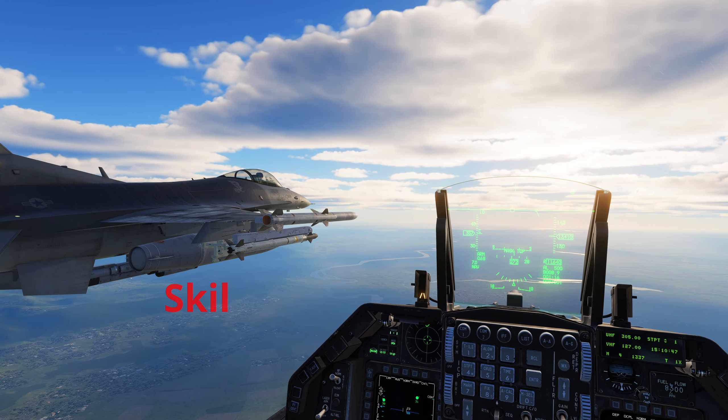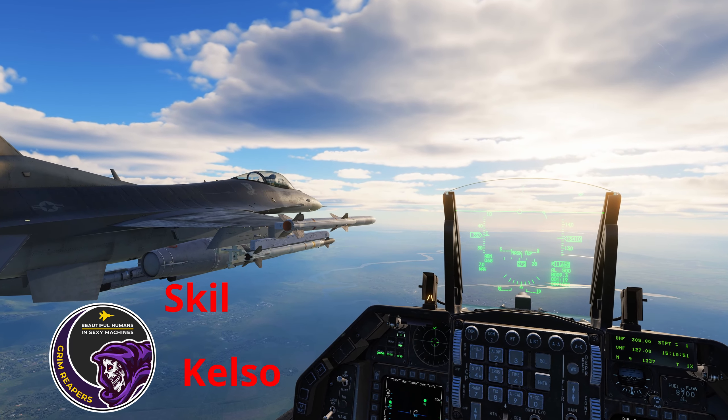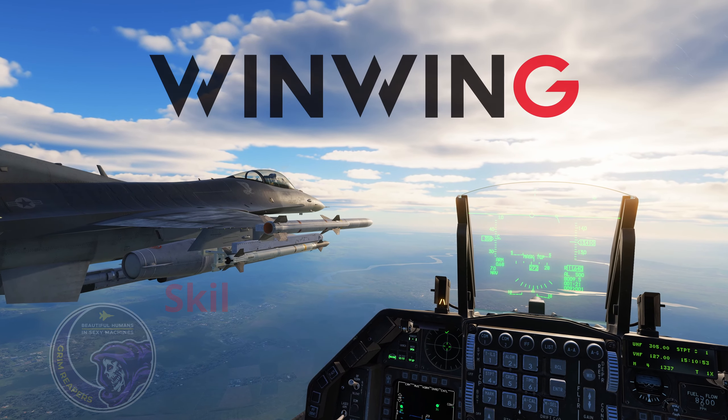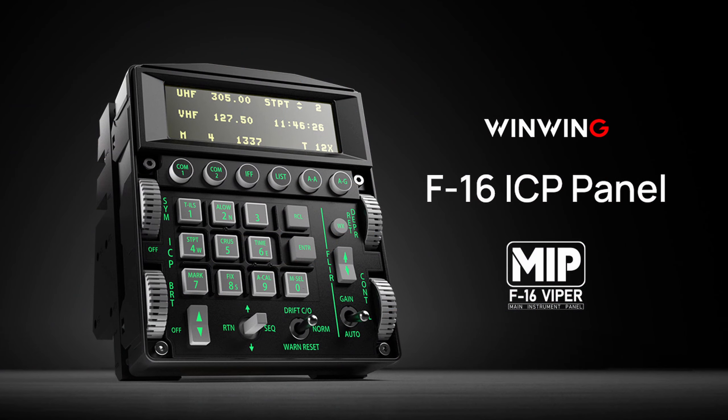Welcome. This is Skill and Kelso from the Grim Reapers, and we're here today to provide a hardware review on the new WinWing F-16 Integrated Control Panel, or ICP. The F-16 ICP incorporates a Block 60 layout design while retaining the identical button layout of the DCS Block 50 and BMS Block 40 versions.